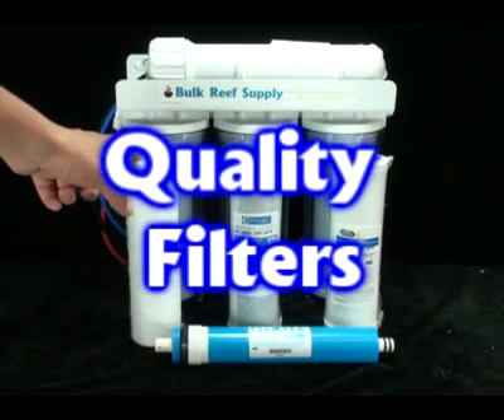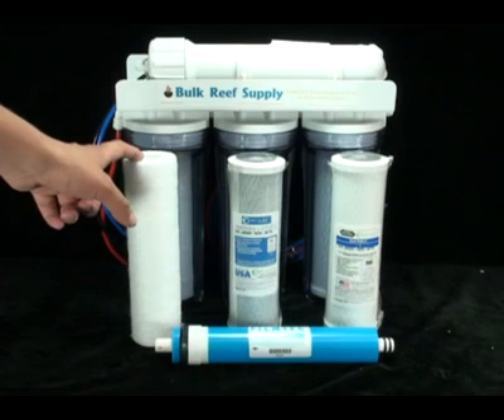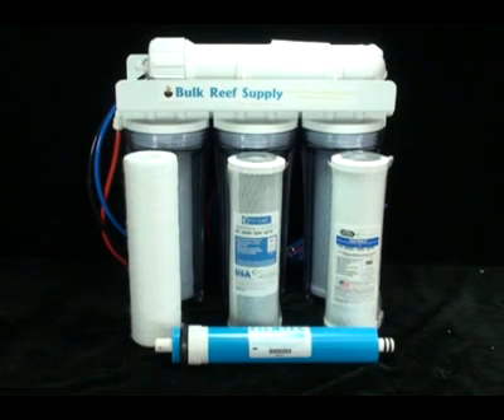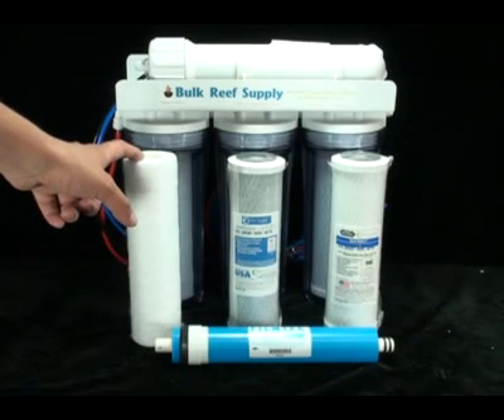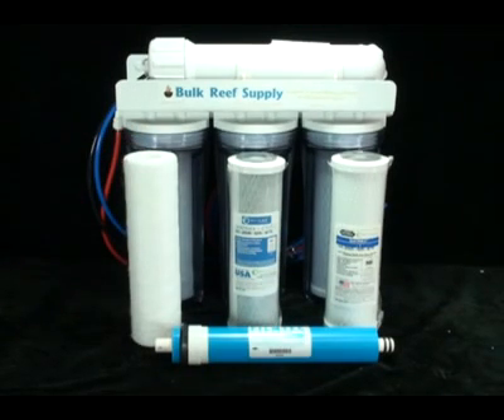The second is filters. At the end of the day, an RO system is only as good as the filters used inside of it. Our first stage is a PureTREX depth sediment filter. Because of its graded density, it's able to capture particles throughout its entire thickness, rather than just on the surface like typical sediment filters.